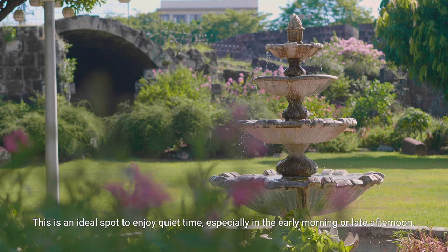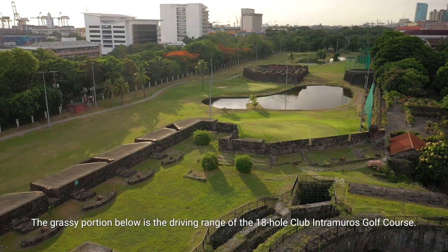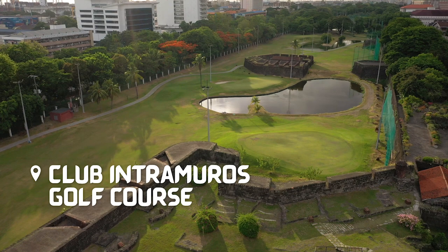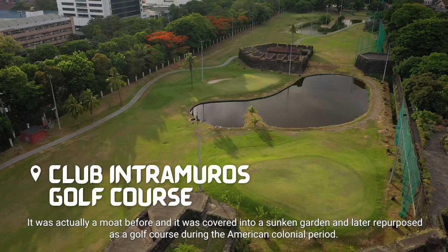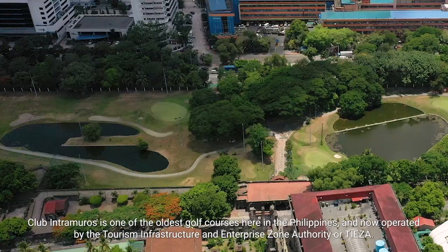The grassy portion below is the driving range of the 18-hole Club Intramuros Golf Course. It was actually a moat before, and it was converted into a sunken garden and later repurposed as a golf course during the American colonial period. Club Intramuros is one of the oldest golf courses here in the Philippines, and is now operated by the Tourism Infrastructure and Enterprise Zone Authority, or TIESA.